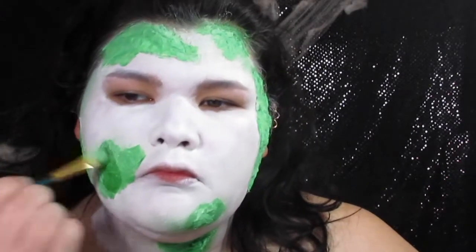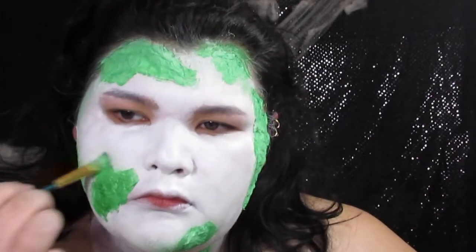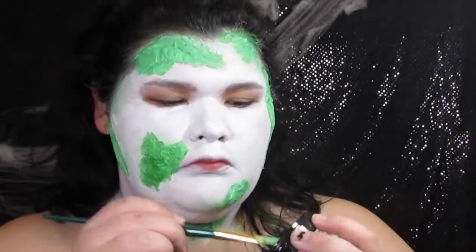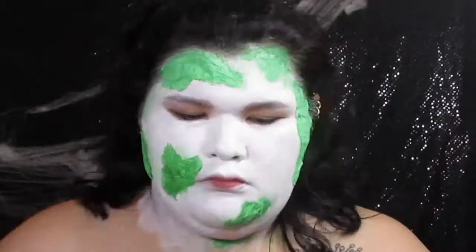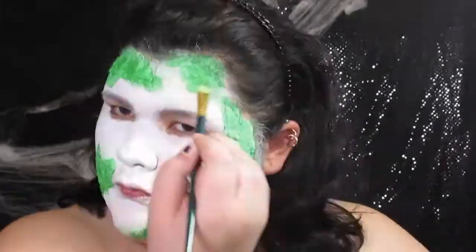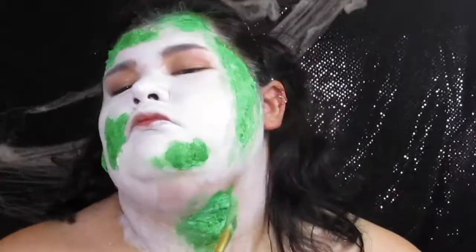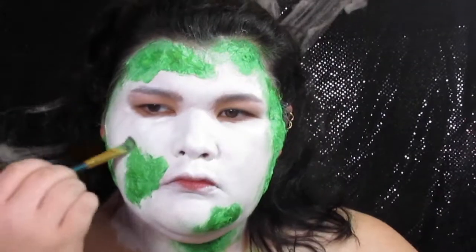Now I am going in with Mehron's Amazon Green paint and just applying that again and again, patting where the skin and toilet paper meet. Because even though he has some mold, he does have some green still in there, you know. So, yeah, that's what I'm doing.